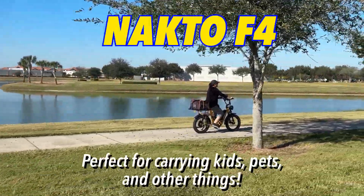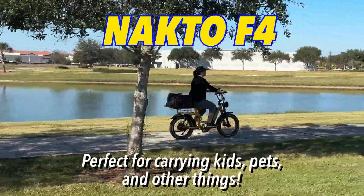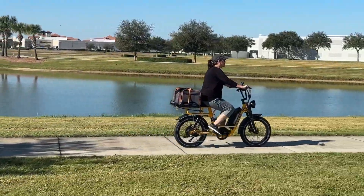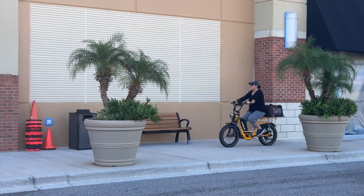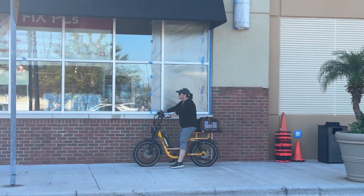This is Felicia's favorite bike. It's the Nocto F4. There are so many reasons why she loves this thing, and I'll go through those in a second. But it comes in yellow and green. It's just a great-looking bike. She says it's super smooth, super stable.